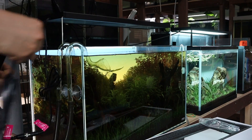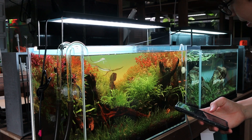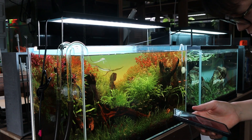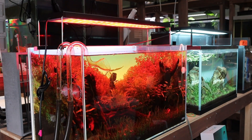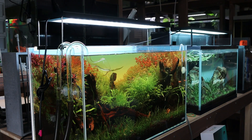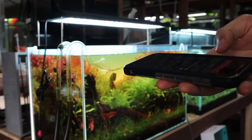Now let's turn this thing on. Look at that — we've got the light turned on, but I think it's at its max setting and I don't want to run it at max, so I'm going to adjust it using the app. For now, these are my settings — I'm just going with 70, 70, 70. That's going to be the settings for this tank.